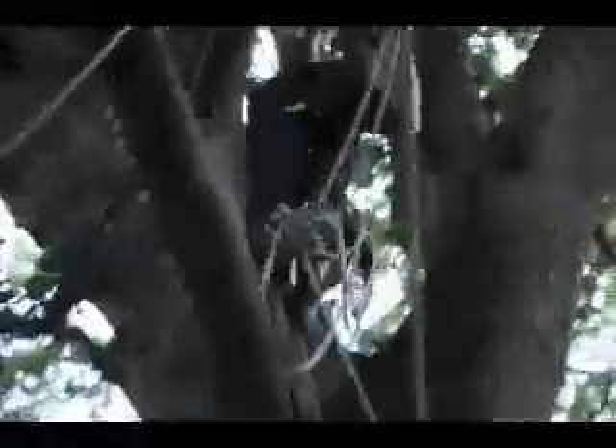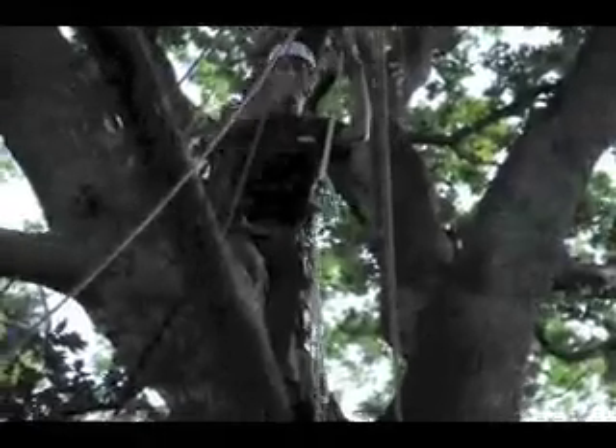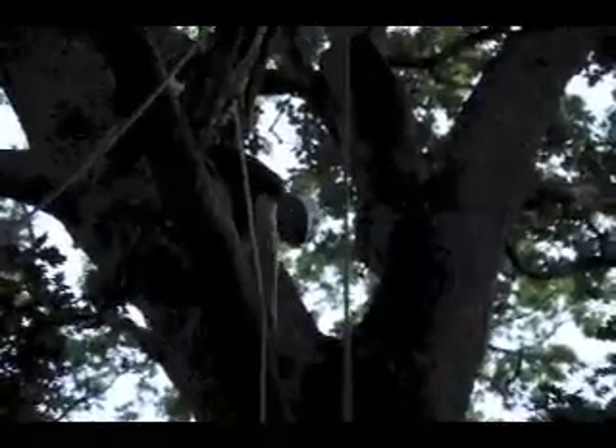That just can't happen in real tree work, eh? Oh yeah, that goes to show that we never tie branches that big, and it'll be our branches that snap, not our gear. That's what you always want — the tree is the weak link.